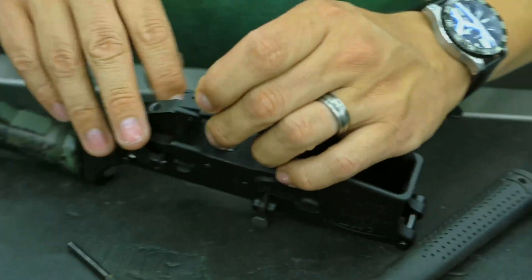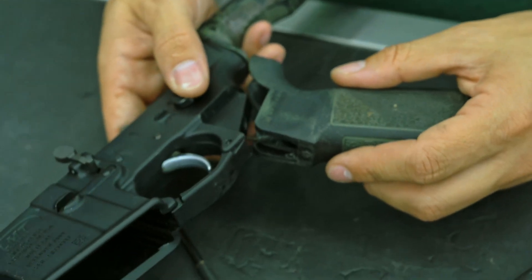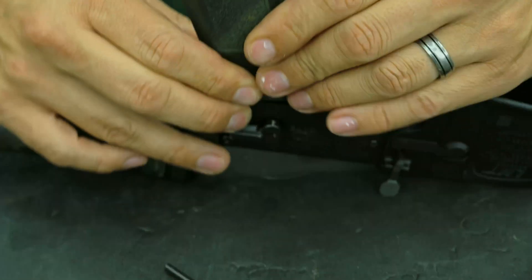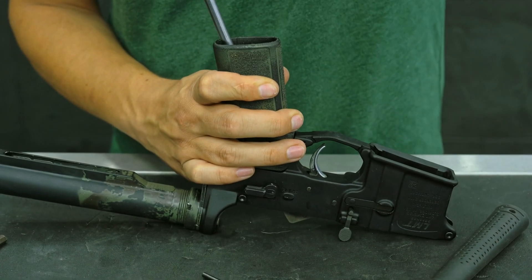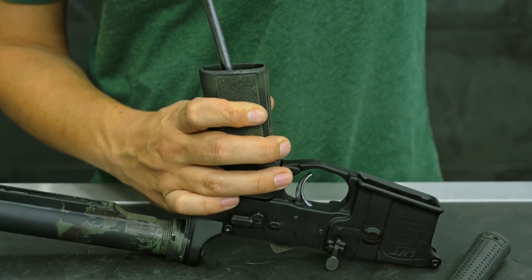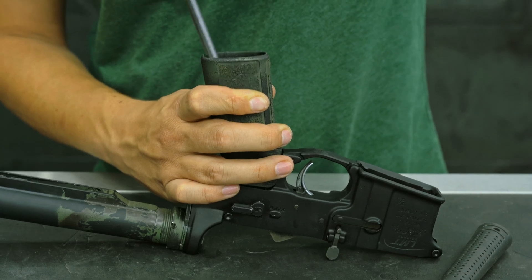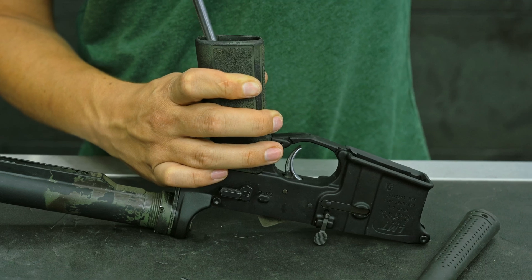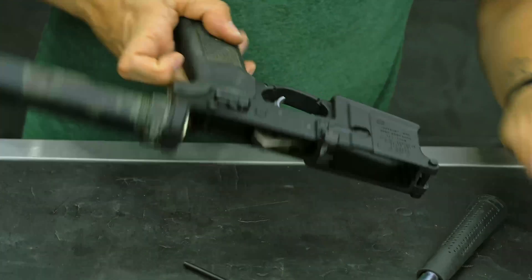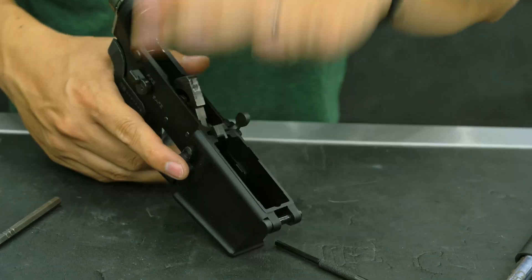We're going to take our safety detent and install it. The way I actually install my grips is I leave the spring installed and seat it as best I can, making sure the spring goes into place. Push down on it, and then be careful making sure these aren't cross-threading, because I have seen that happen on all sorts of different lowers. If it's not going in smoothly for your grip screw, back it off and make sure it's seated correctly. You should eventually start feeling it pull on the grip. And there you go — that is our new winterized safety, perfectly installed. Thank you guys so much and have a good day.